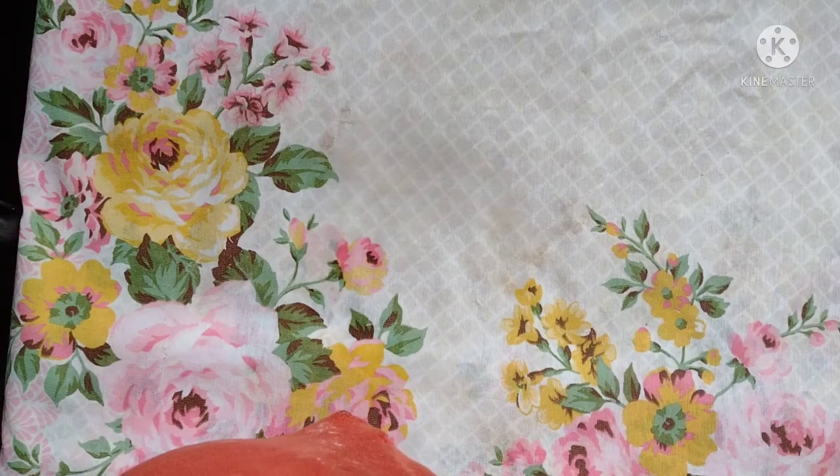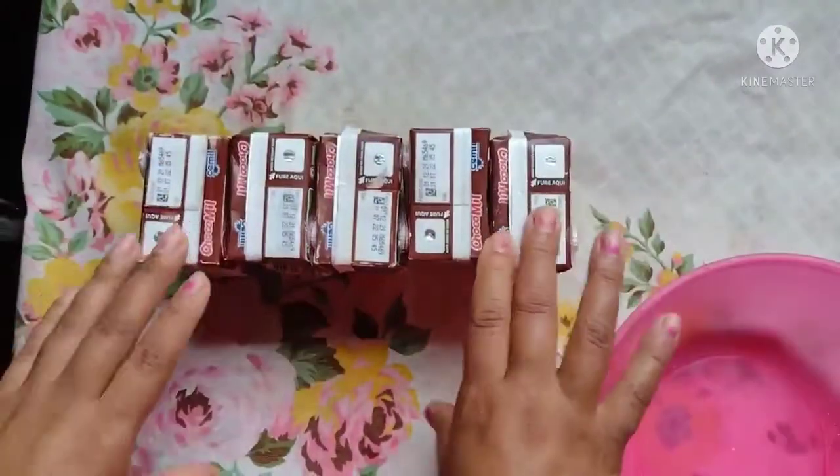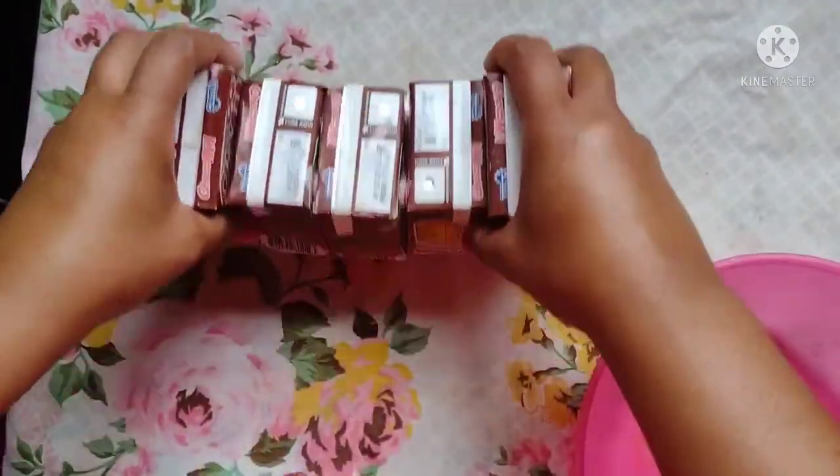A gente vai usar só dois ingredientes, super econômica. E aqui eu tô utilizando — não é latado — de qualquer um da sua preferência.